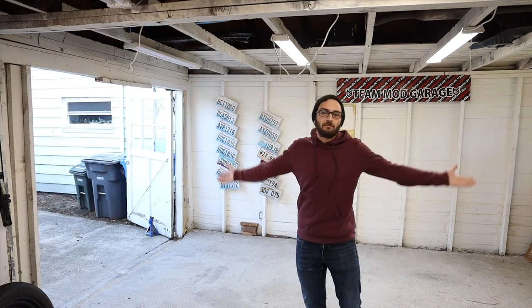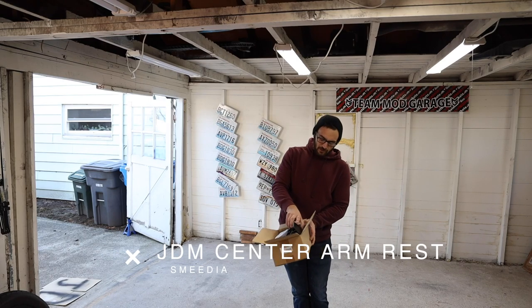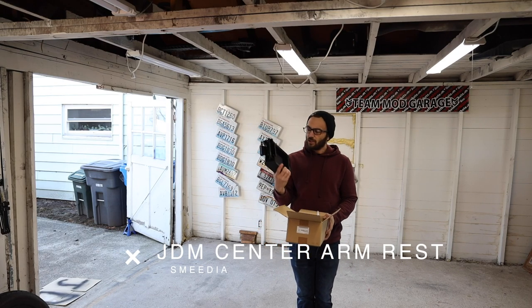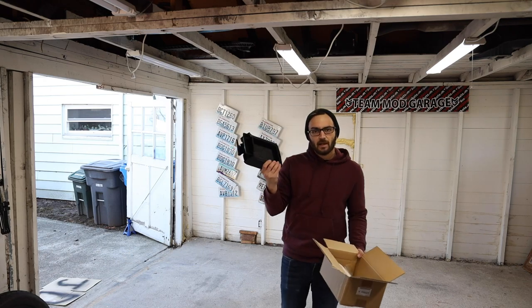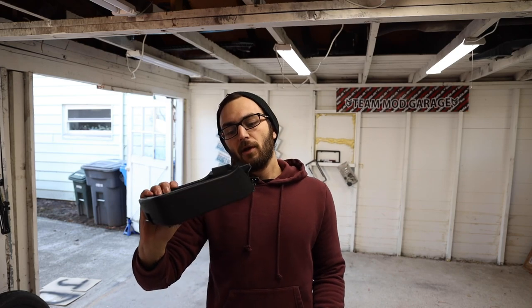Dude's a trooper. Welcome back to the channel guys. In today's episode we're installing this crazy looking J.D.M. center armrest piece. I don't know how well this is going to work, but it looks fancy and I like J.D.M. parts.